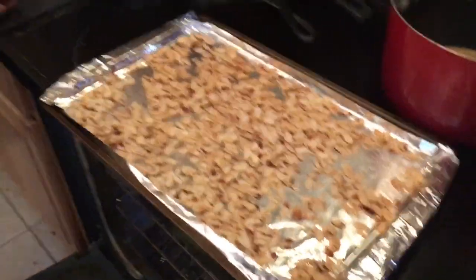The almonds are done, so we're taking them out of the oven. They're all roasted — look at that.